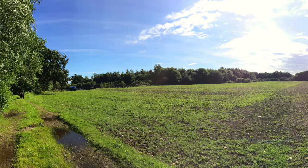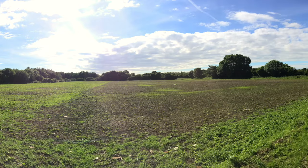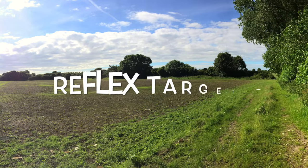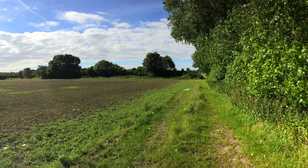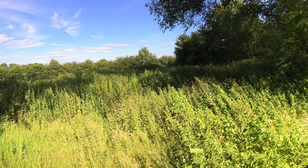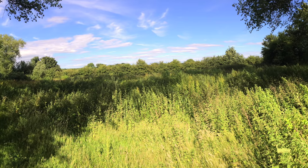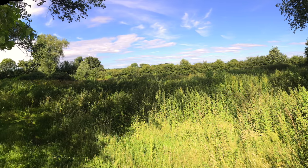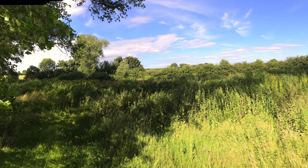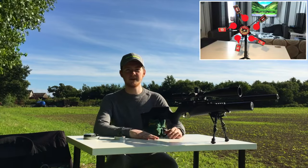Welcome back to another video. Today we are going to be doing a review and field test of the brand new Reflex Wheel by a company called Reflex Targets. Reflex Targets have kindly sent us one of their products to review and field test today. Welcome to the field test review of the Reflex Wheel — we've set it up at 25 yards and we're going to shoot it in some different ways today.